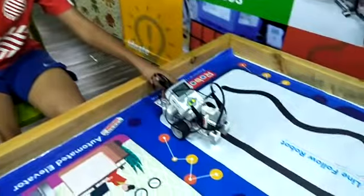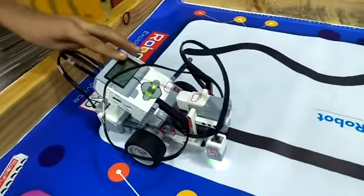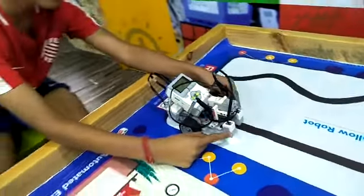Hello friends, my name is David and today I have made a line follower robot at Robopan Lab. The components I used are one EV3 brick, two large motors, and two color sensors.